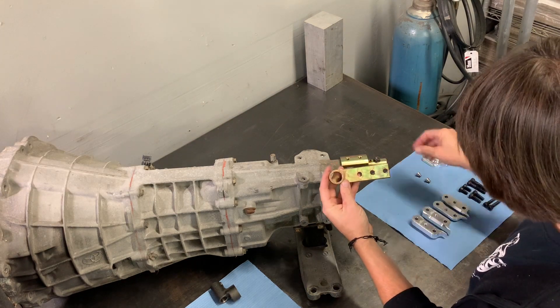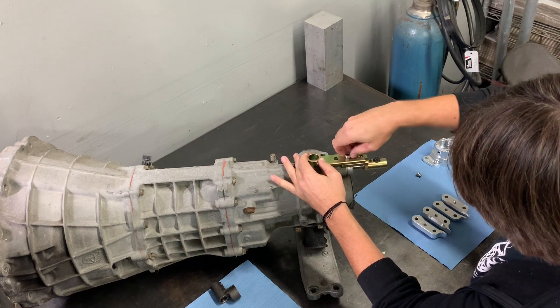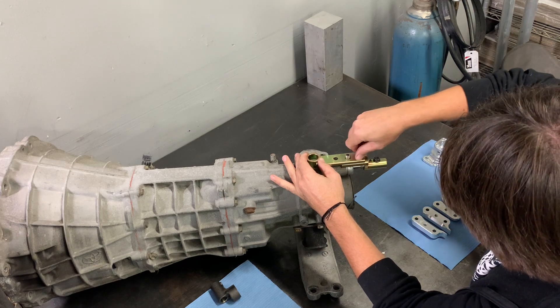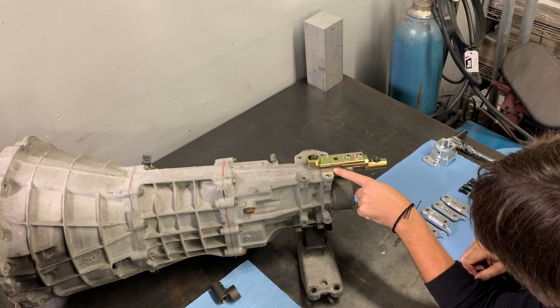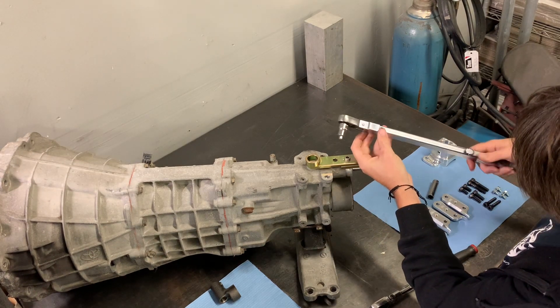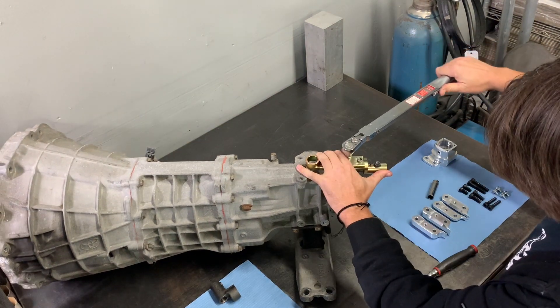The next thing that you're going to install is the shifting lever. It can be mounted in two positions: a forward position and a back position. In this case we're going to mount it in the forward position using the included stainless steel shoulder bolts. After these bolts are finger tight, check the clearance between the tail shaft and the lever itself to make sure nothing is aligned incorrectly. After everything looks good, torque down these two bolts to 22 foot-pounds.